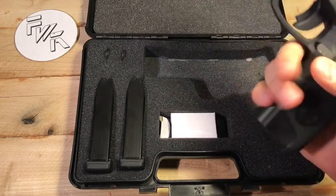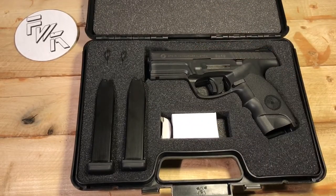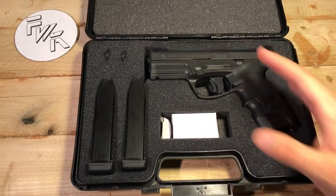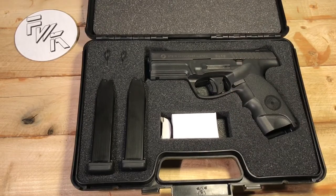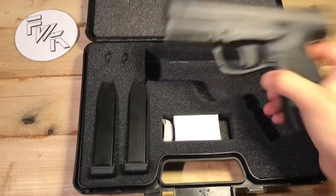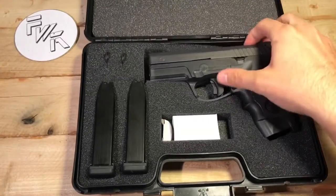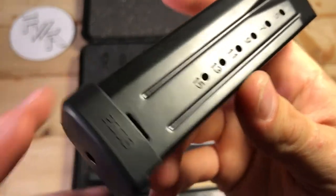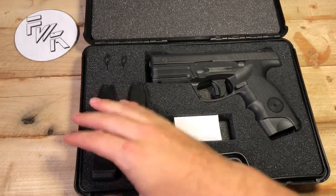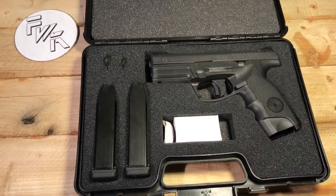This is the M9A1. Steyr currently has four sizes and they come in 9mm and 40 Smith & Wesson. The M stands for medium — the duty size with a four inch barrel. There's also S for subcompact, C for compact, and L for a long slide version. You get the firearm itself with this lock engaged, so the trigger is inoperable. It comes with two stainless steel metal magazines — 15 plus 2, so two 17-round 9mm magazines — and two keys that operate the lock.